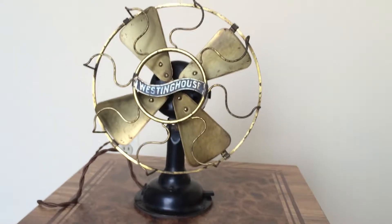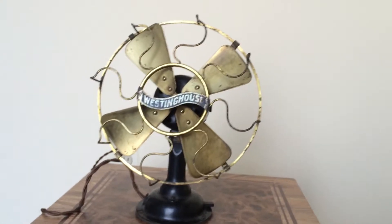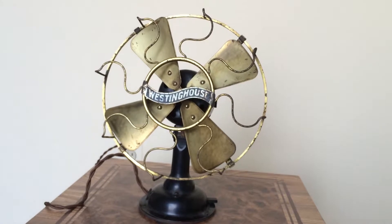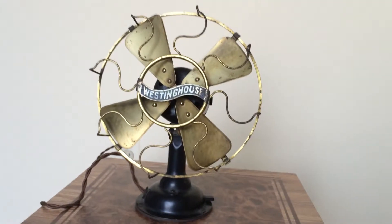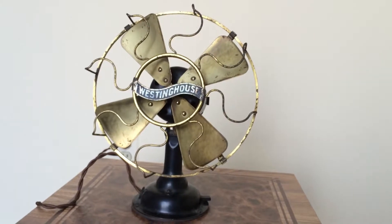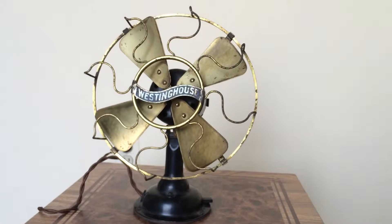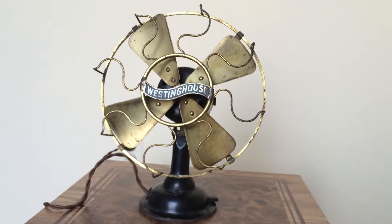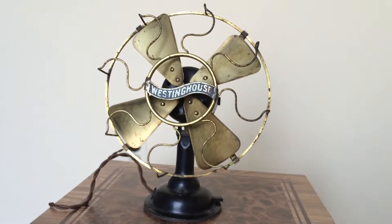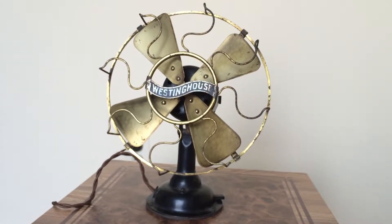The day that he was moving back to his dorm room over at Susquehanna University, he stopped into one of the antique stores that are nearby — I believe it was on Main Street out there. So that afternoon, I'm back here just minding my own business. I get this picture message from him, and it's of this fan, and out of the clear blue, he asks me, is this worth getting?